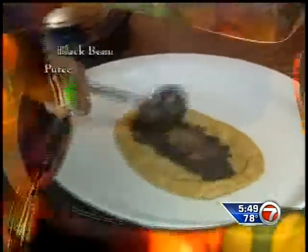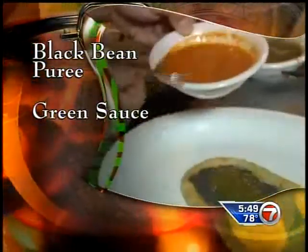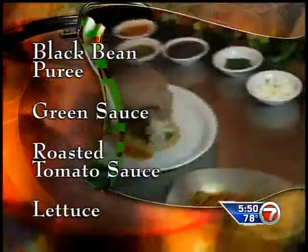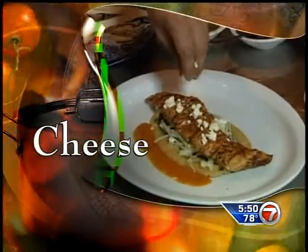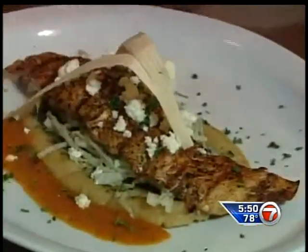To assemble the dish, first spread on a black bean puree and top it with a little bit of the green sauce. Then on the side, add a roasted tomato sauce and finish with shredded lettuce and the grilled chicken. You can also garnish with crumbled cheese — this is queso añejo, it's very similar to feta cheese — parsley, and a little sandal decoration.